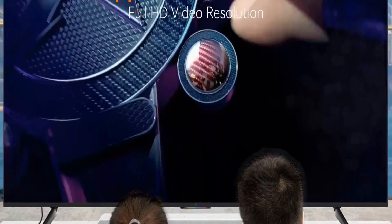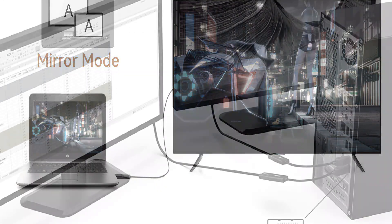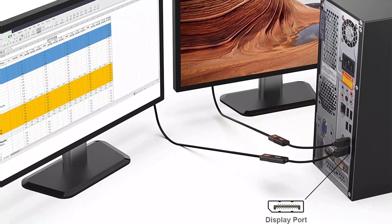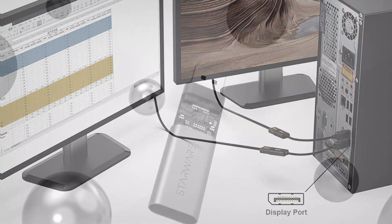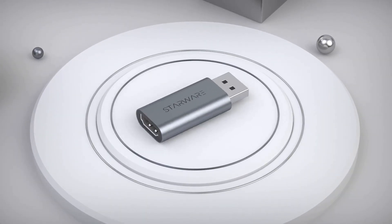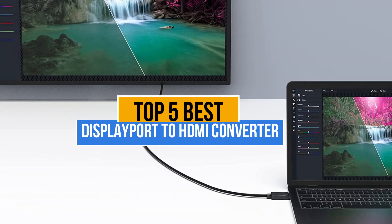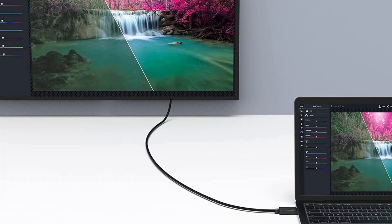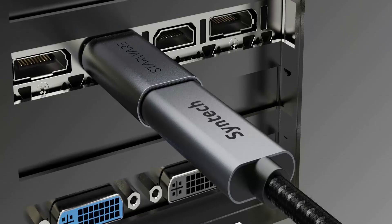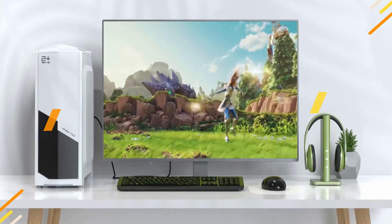If you want to connect more than one display via HDMI, you will need a DisplayPort to HDMI Converter. The only problem you'll face while purchasing one is which to pick, as there are too many manufacturers in the market. Today's video is about the top 5 best DisplayPort to HDMI Converters available. Check the link in the description box for prices and more information. Let's get started.